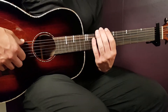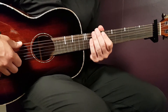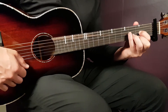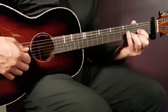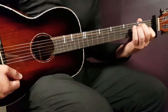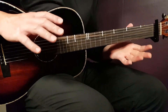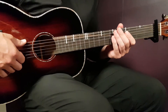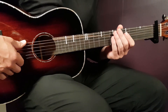For the chorus, it completely changes. Going through the chord progression: D two times, then F sharp minor one time, and E one time. That's one round of the chord progression, and there are two rounds in the chorus — so D, D, F sharp minor, E, and D, D, F sharp minor, E.